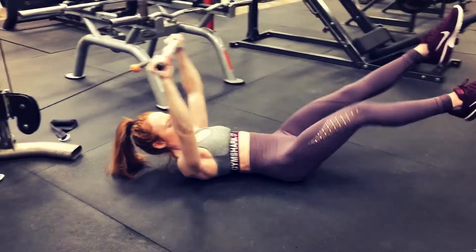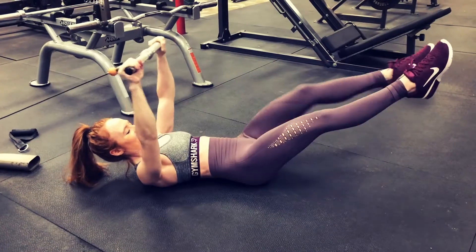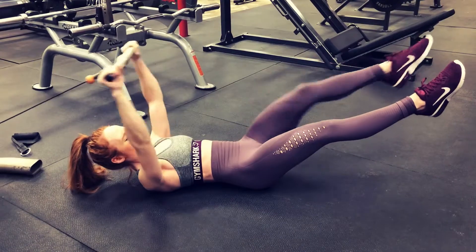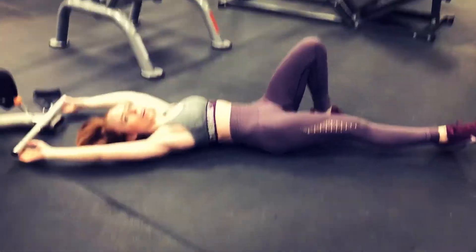Repeat this circuit three to four times, and I would recommend setting a timer for 45 seconds to a minute each movement, depending on your strength. Three moves — that's all you need. Focus on form, focus on getting through them, and you will see a difference if you do this three, maybe four times a week. If you want more circuits like this to make your core strong, click the Stronger Ab Guide below — that's my ab routine and I share my routines with you guys. I will see you in the next video.